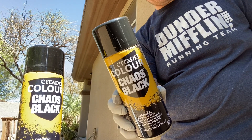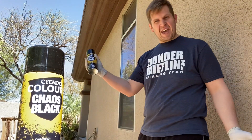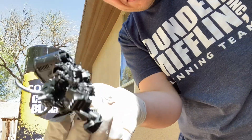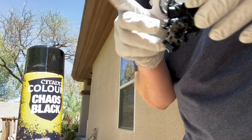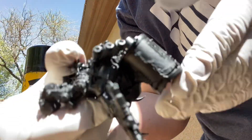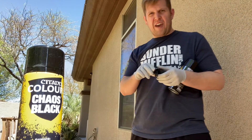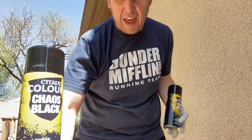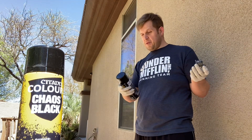Today we are going to be looking at Citadel Color Chaos Black Spray Paint. It is supposed to look like this when it's done. See how it's got a nice interesting black texture to it? I personally am a big fan of it and more or less do any and all models under that. So we're going to show you how it works out.